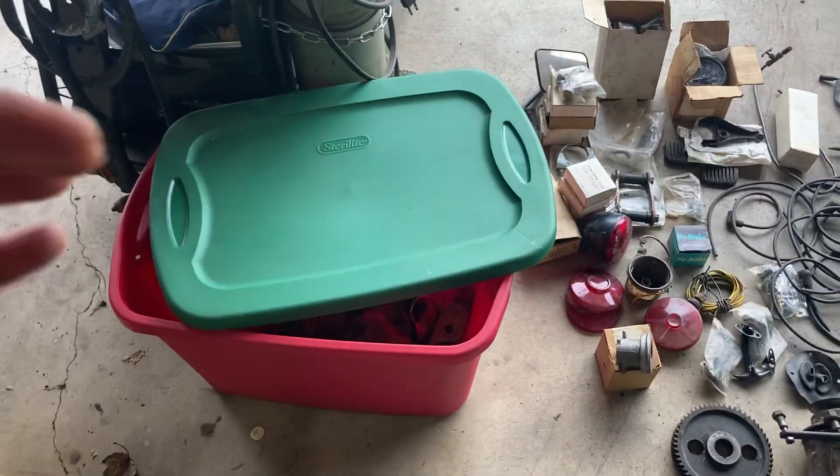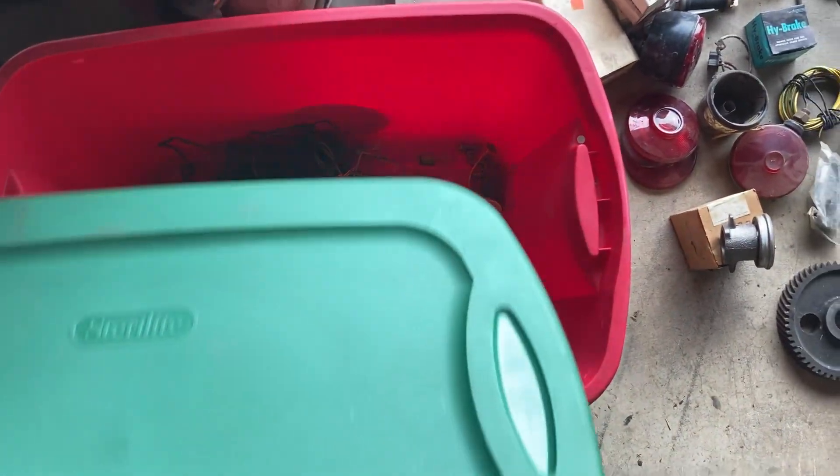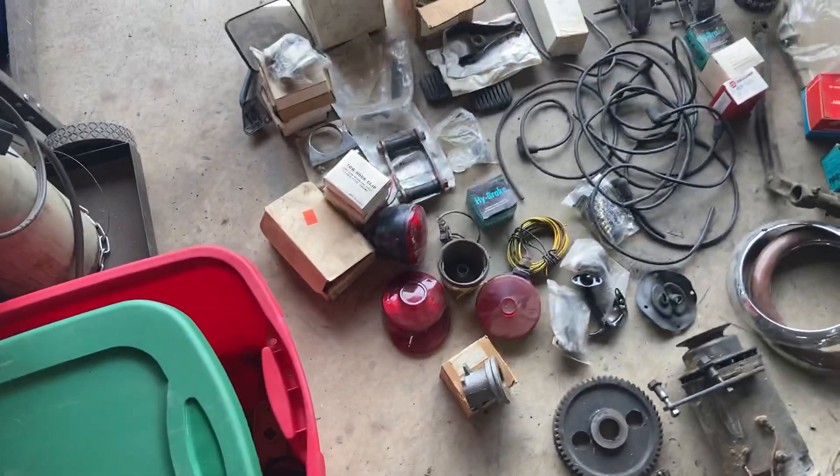There's a lot of nuts and bolts and brackets and stuff, but I just unpacked all the good stuff. There's some junk in there and some non-Jeep items.